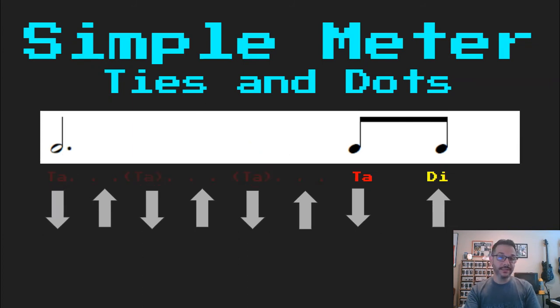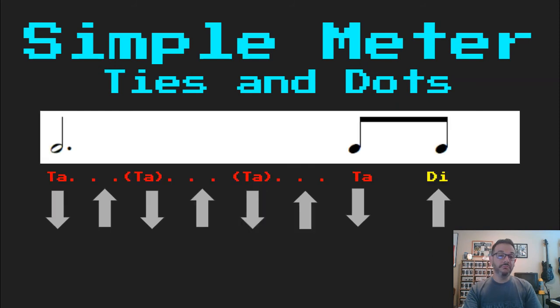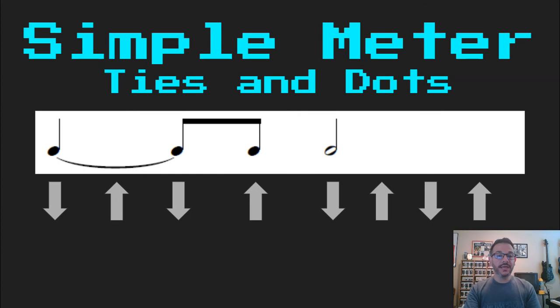Which is the same as a dotted half note, and again it clears it up: Ta, ta, ta, di. Now that's basically the basics of dots and ties in simple meter. We're going to randomize them, put on our metronome, and practice reading these together.